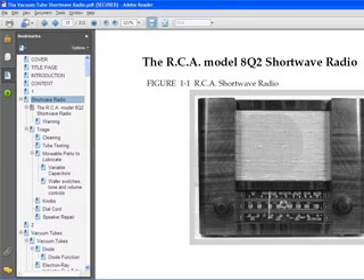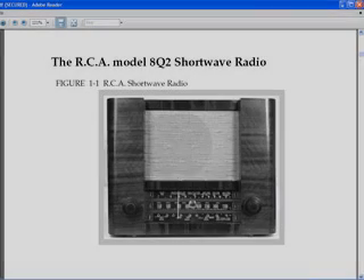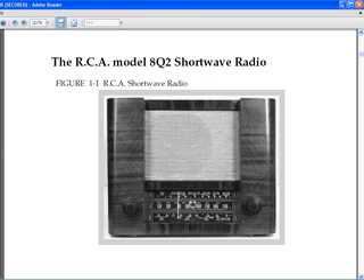The radio that I use for this book is an RCA Model 8Q2. I chose this radio because it has an amplified RF circuit in it, and because of that, this covers most of the typical circuits that you'll find in radios of this era.